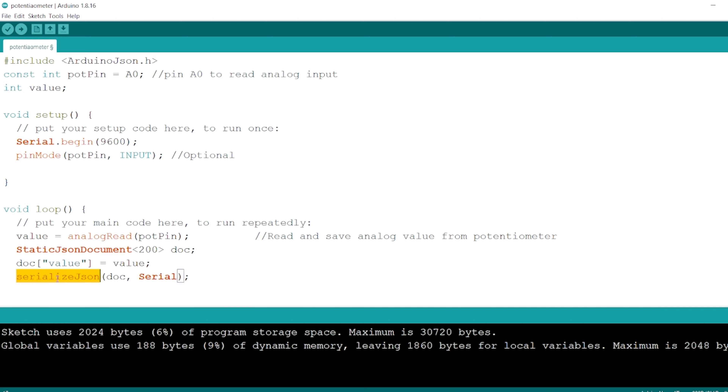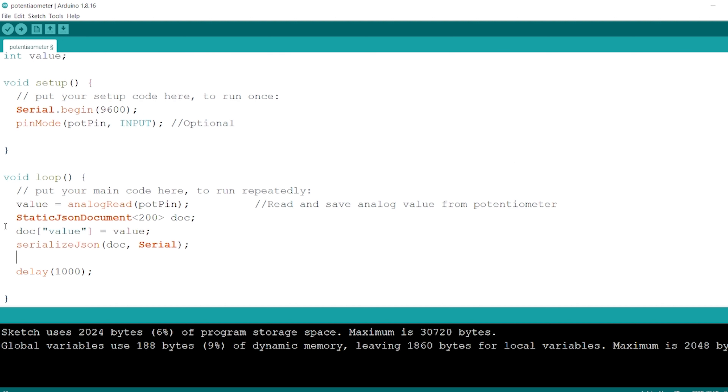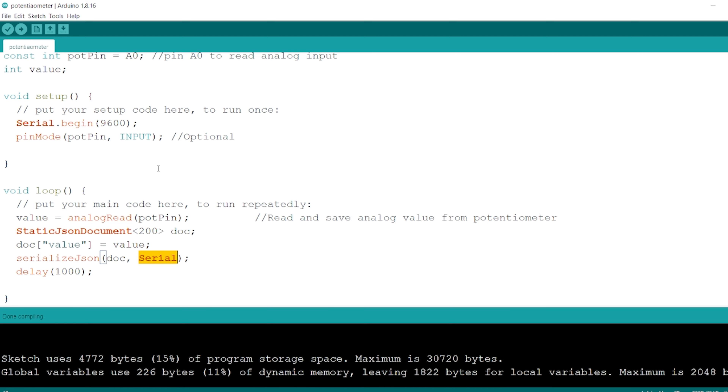The last step is to send this JSON object over serial communication. To do that, we use serializeJson(), passing the JSON object and the serial communication interface. We no longer need the previous print statements. We only want to see our JSON object on the serial monitor. Let's compile and make sure it compiles — looks like it compiles correctly.